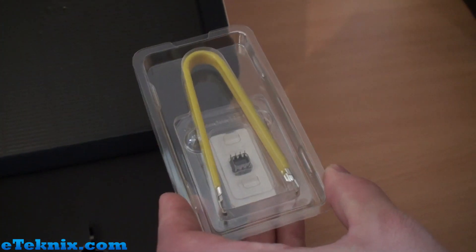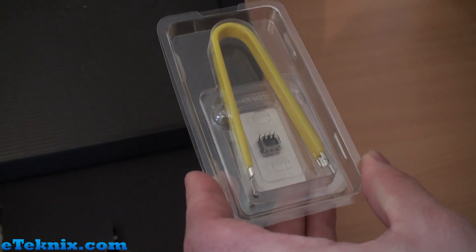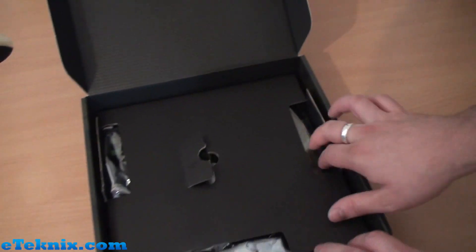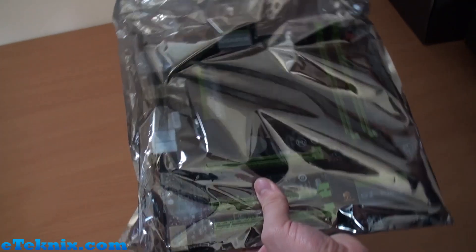We also get tweezers — I'll explain about that in more detail as we look at the board, because it does have improved audio over your bog-standard audio solution. Opening up the main compartment, we can see the motherboard itself, which comes in an anti-static bag.